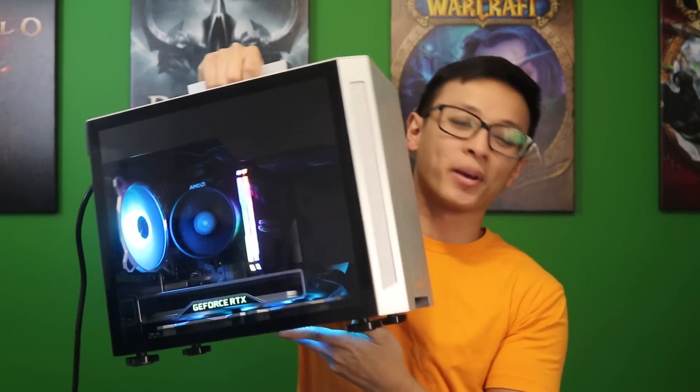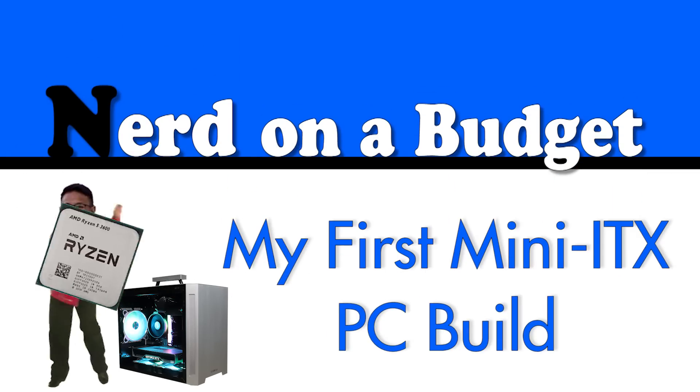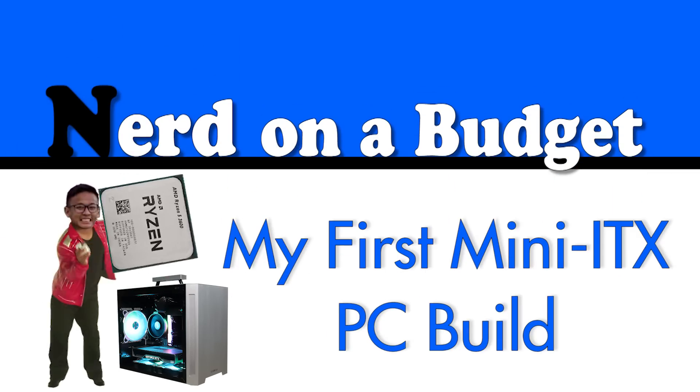The cases themselves are higher priced than average and the intro components for them are more expensive too, specifically the motherboard and power supply. For this build though, I found the perfect case that I just had to build in the moment I saw it. And I'm fortunate enough to be working with Micro Center to make this build happen. So let's check it out. I'm teaming up with Micro Center for this build and they sent over the processor, motherboard, RAM, and SSD to help me out, for which I am super grateful.